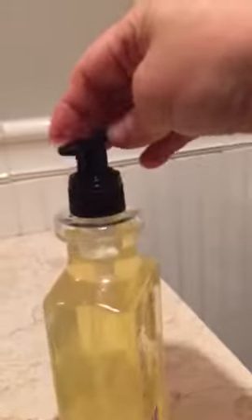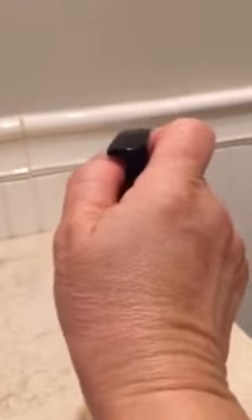The trick is there is a piece of plastic here — just remove it. Now you can use it. No more twisting; just remove that piece of plastic.